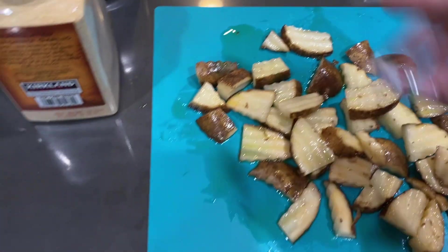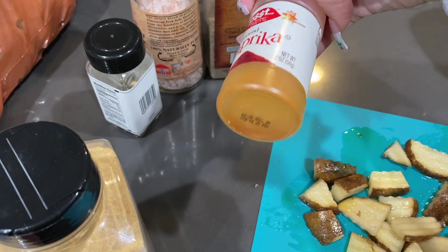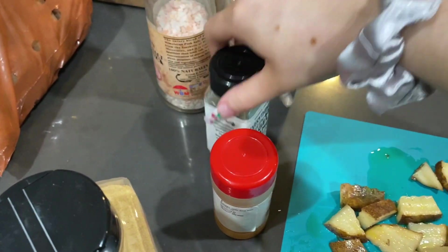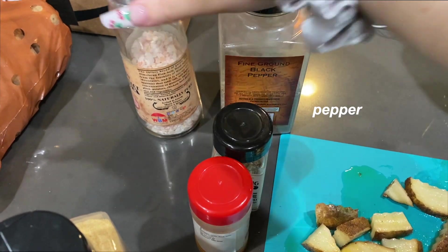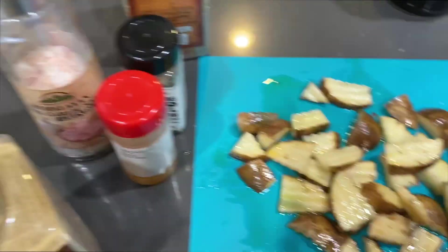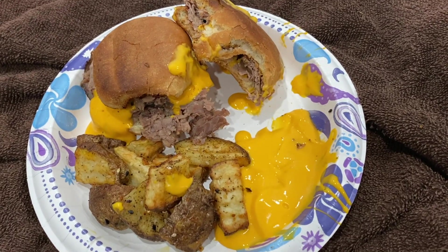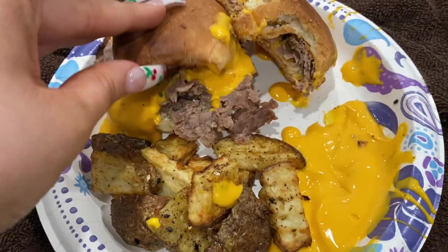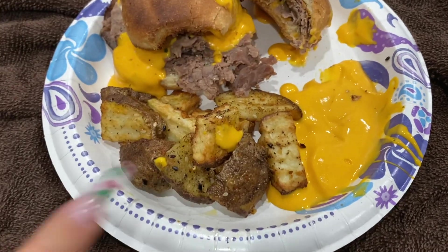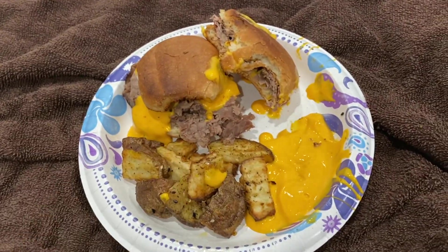I'm going to season up these potatoes with garlic salt, a little bit of paprika, the everything but the bagel seasoning, pepper, and salt. I'm going to season that and then cook those in the air fryer. I forgot I was filming, but this is what the final products look like — just put cheese and all that stuff on the sliders. And these are what my fries look like with cheese sauce. This is literally 10 out of 10, will recommend. This is how you get a fat ass.